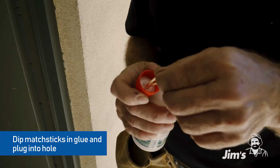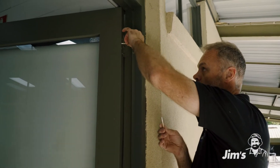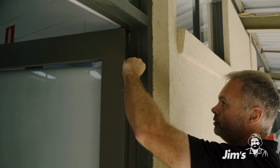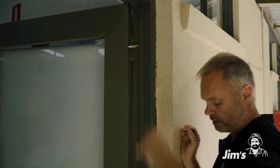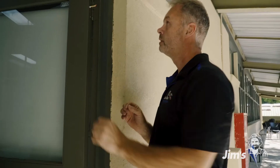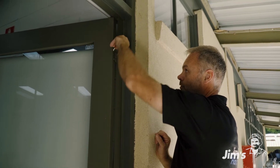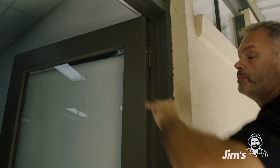Now that we've got the screw out, I'm going to show you one of the tricks that my grandfather actually taught me. What we do is grab some matchsticks — just your normal everyday matchsticks. We put some glue on the end and plug it in the hole. The glue will form and hold it in place, and the matchsticks will actually fill the void. Once that's in there, it's just a matter of breaking them off.